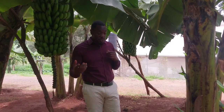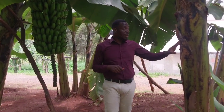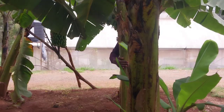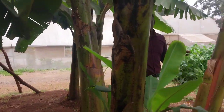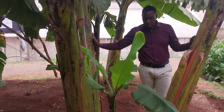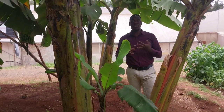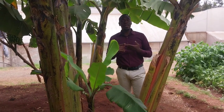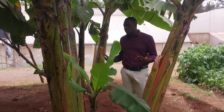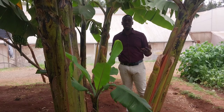Another thing that most farmers normally struggle with when growing bananas is managing the suckers on the banana plantation. What we normally do is manage only not more than four banana stems. This is because if you maintain more than that, they'll start fighting for nutrients, they'll fight for water, they'll fight for sunlight, they'll fight even for food. A majority of farmers doing good banana farming should maintain between three to four stems.